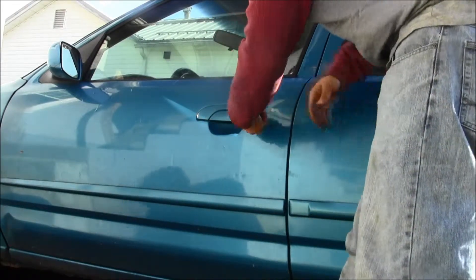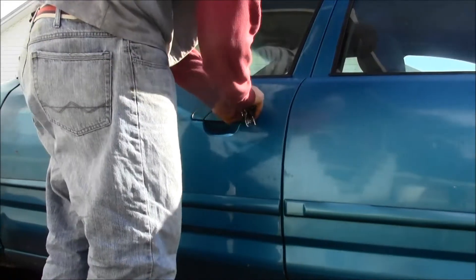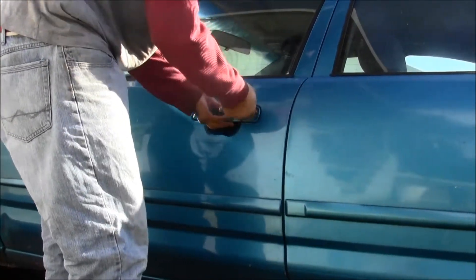I locked it. Like that. Oh my goodness, I'll unlock it again. What do I do? How do I get in here?